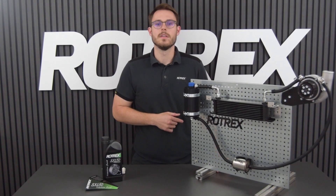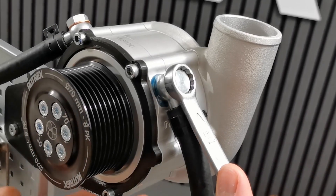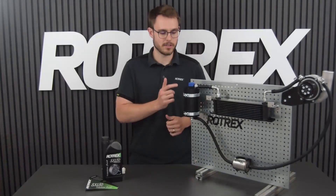Use a rag or similar to create an air seal around the air gun and be gentle on the trigger. Once fluid starts coming out of the banjo, tighten it by hand. You can now release the pressure from the canister.